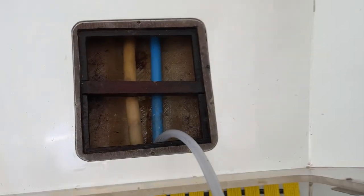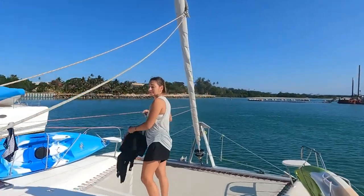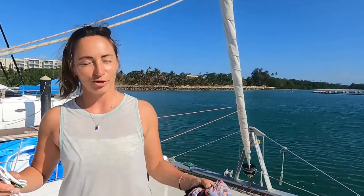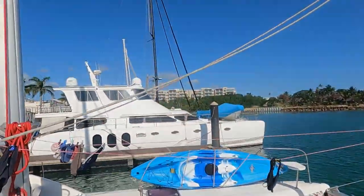And straight into the bilge. Are you happy with the washing machine? Very happy with the washing machine. That's all dry clean washing. Perfect.